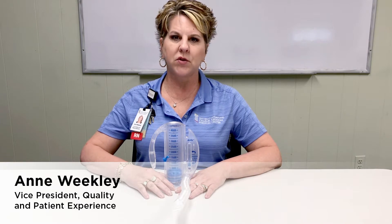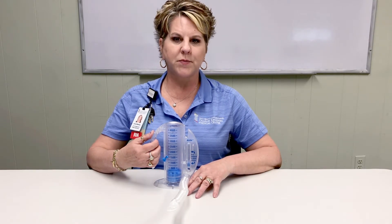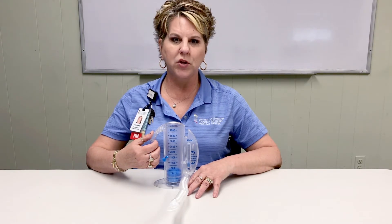Hi, my name is Ann Weakley and I am the Vice President of Quality and Patient Experience here at the University of Maryland Charles Regional Medical Center. Today I will be talking with you about the incentive spirometer and how to properly use it.